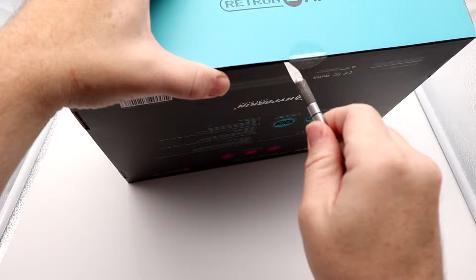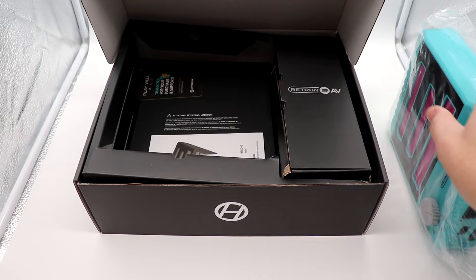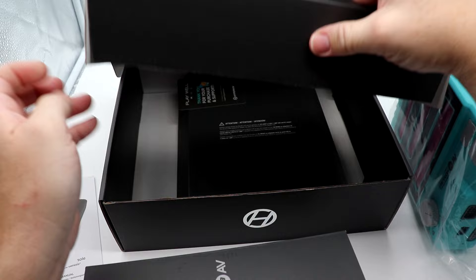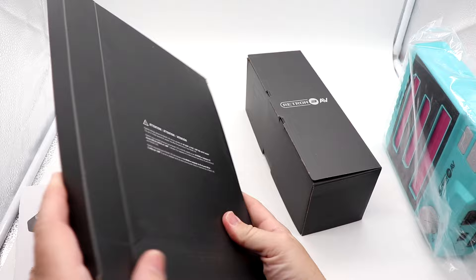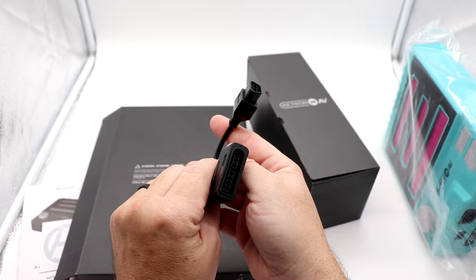Let's open the box. There's just a piece of tape sealing it. Inside we have the system itself, instructions, a Hyperkin sticker, two boxes of accessories, and a thank-you card. We'll set those aside and take a closer look at what's here. This was underneath the system.